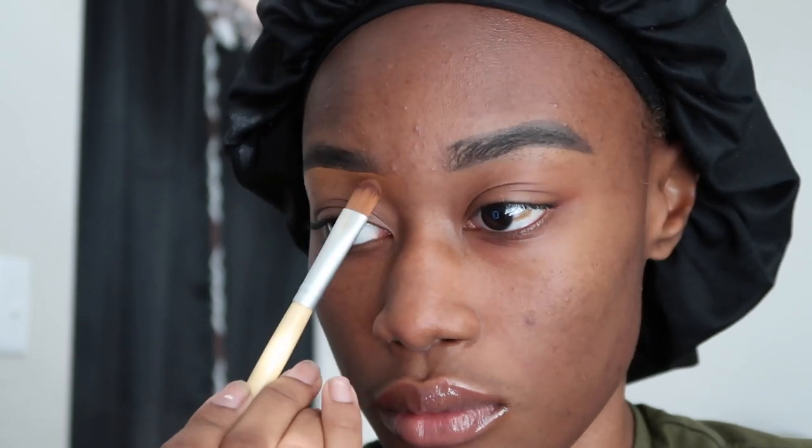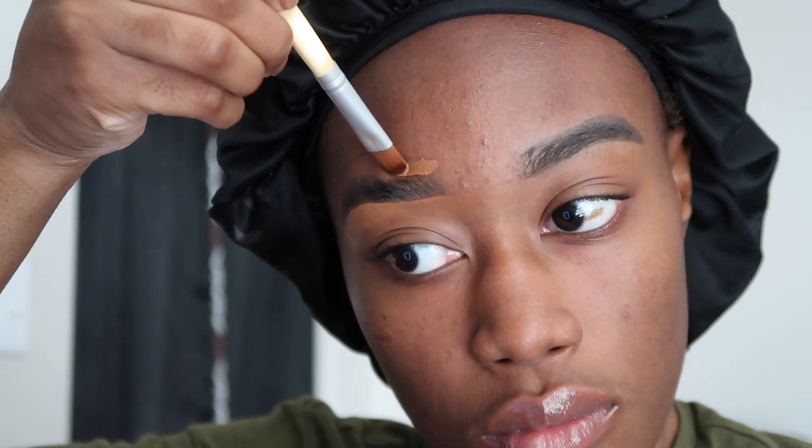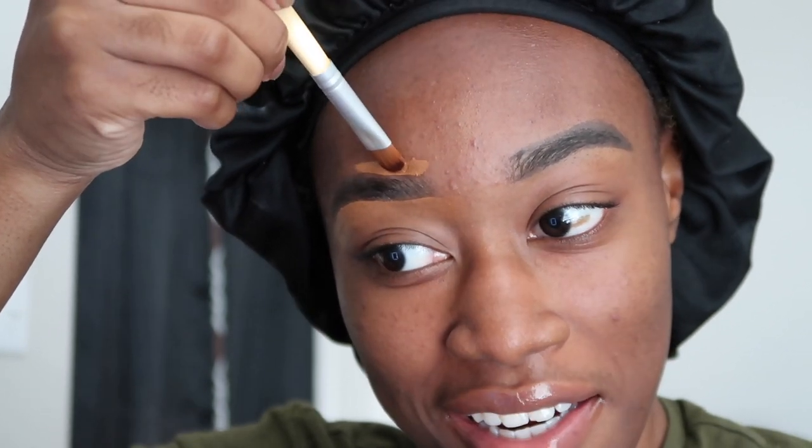I use the concealer brush for this part because it gives me more control and a more precise look versus using the brush that the concealer comes with — I use that brush when I do my highlighting and contouring on my cheeks. I'm going to repeat these same steps to the top of the brow as well as the other side. I like to blend with a flat brush, but if it needs more blending I'll take a small eyeshadow blending brush. If I notice anything out of place, I go in and clean it up.